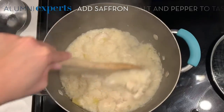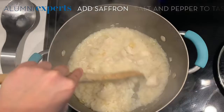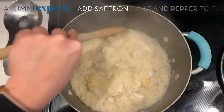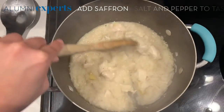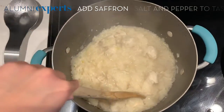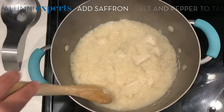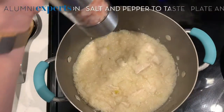Now if you want more soup, you're more than welcome to add more water — just be careful not to add too much. I really do like the consistency of this. There's some liquid still, but it's mostly turned into a porridge now. At this point I like to add a little bit more salt and pepper.